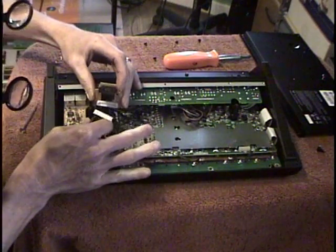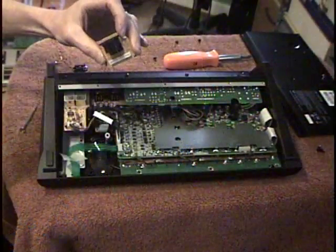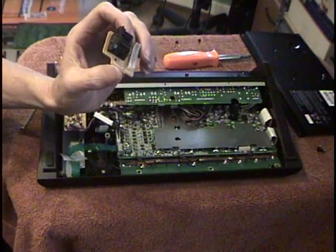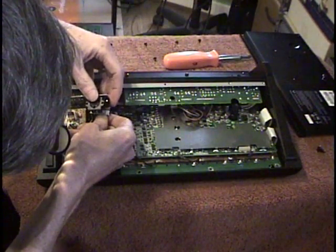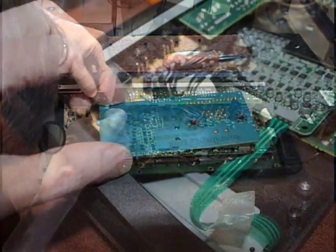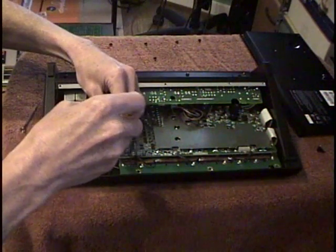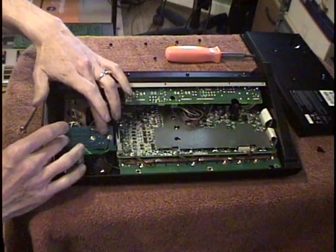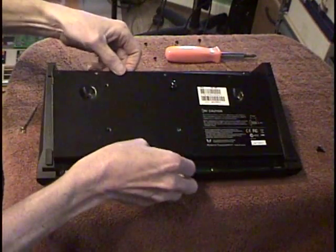Alright, we've separated the jack there — this is the jack board we are removing. These are nice 13-pin connectors. All the wires are in place, seems nice and sturdy. Replace the rear panel.